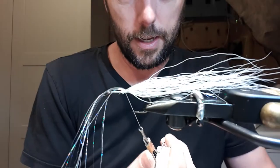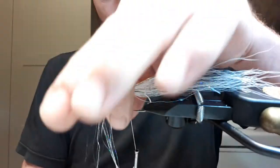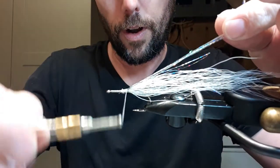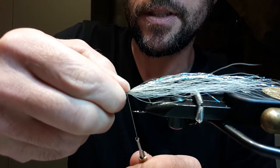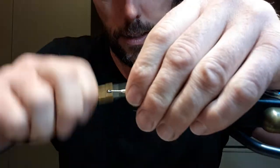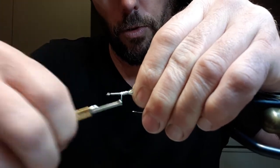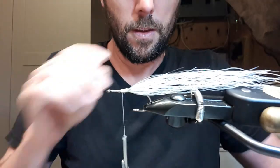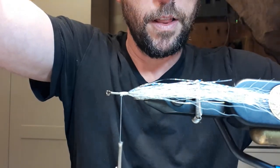Pinch it and pull it down tight. Two wraps, pull it over, and I wrap right on top of it just to keep it down nice and snug. Then I'm wrapping up to my two-thirds point — you can't see that very well, maybe my lighting isn't great.